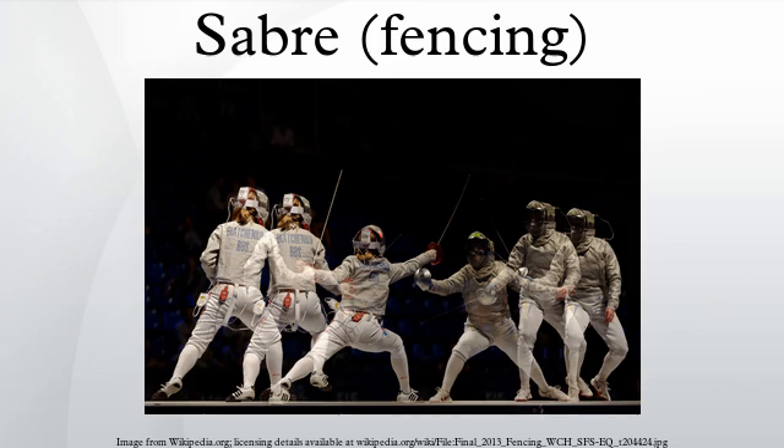The sabre is one of the three weapons of modern fencing, and is alternatively spelled 'saber' in American English. The sabre differs from the other modern fencing weapons, the épée and foil, in that it is possible to score with the edge of the blade. For this reason, sabre movements and attacks are very fast. For the other two weapons, valid touches are only scored using the point of the blade.